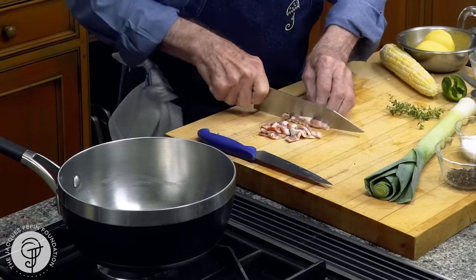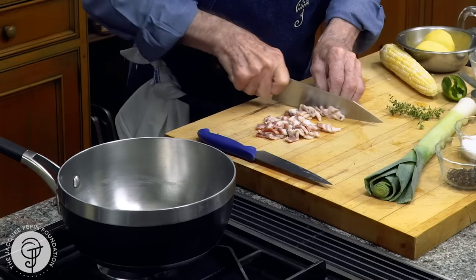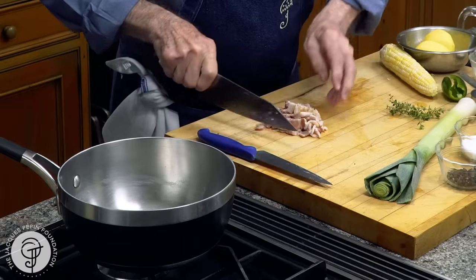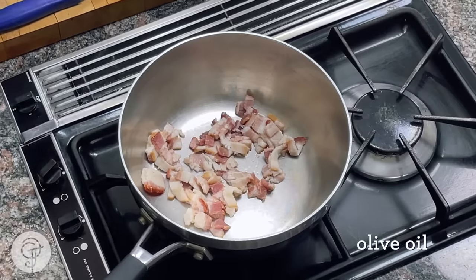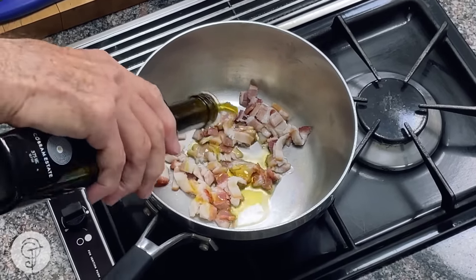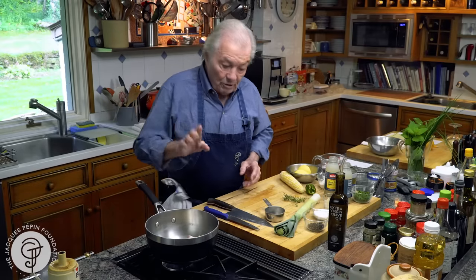I have some bacon here — a couple of slices, two or three slices. I should have about half a cup of bacon with a little bit of olive oil, maybe one tablespoon of olive oil. I want that to fry for a few minutes, three or four minutes.